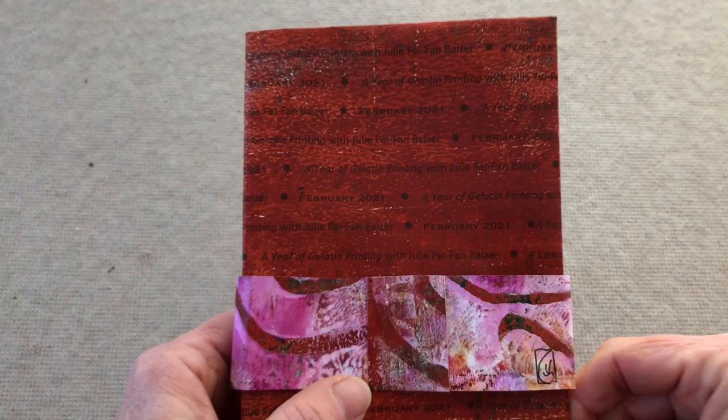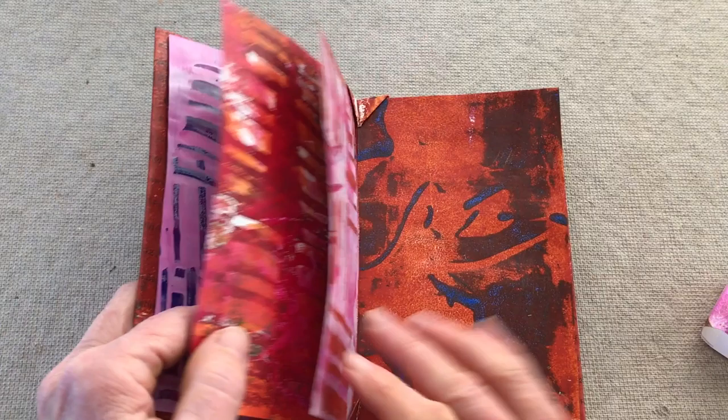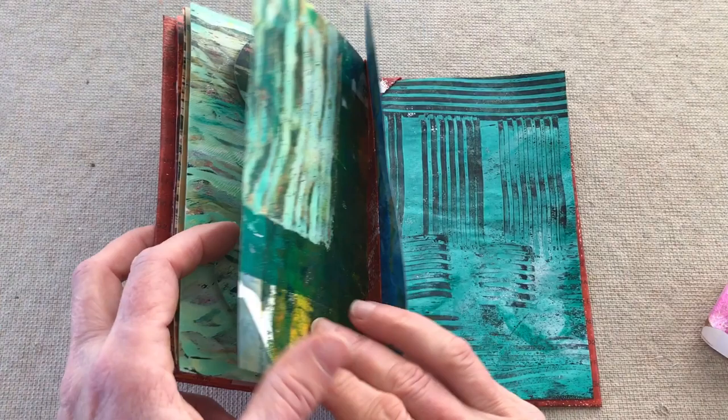The completed book shows off the jelly printing techniques that we've been learning. This video introduces how to make these books, but doesn't give detail. If you'd like to see how it's done, check out the class at balserdesigns.com. Also, if you'd like to see more about my jelly printing projects, visit my website www.lucindahow.com and read my blog. See you there.